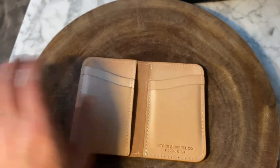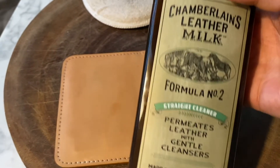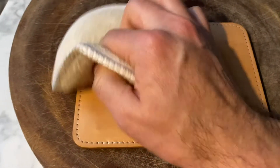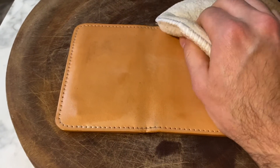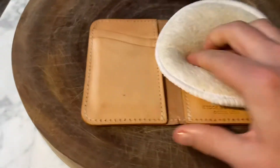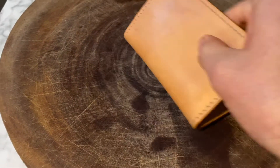Very clean, very simple design on this undyed vegetable tan leather. I just used a little bit of Chamberlain's Leather Milk cleanser formula number two — pretty good value from Amazon, and it does go quite a long way. There are a couple of minor stains and scuffs on the leather. I think given that it's such a light color, certain things are going to rub off on it. Overall, I can't speak highly enough about just the feel of this leather — just super, super soft. Something you'll really enjoy carrying.